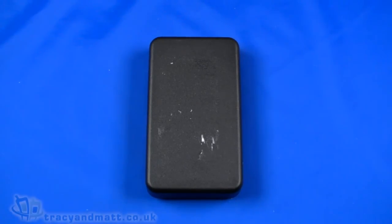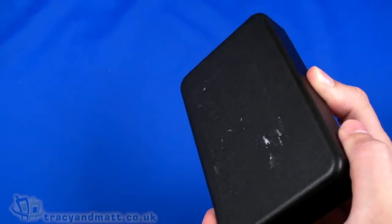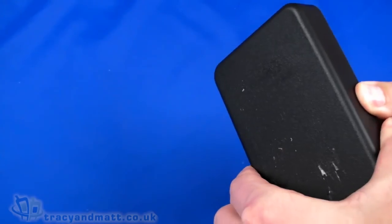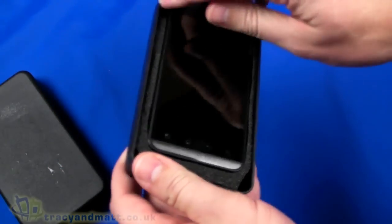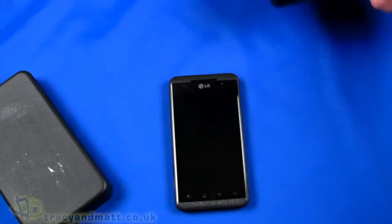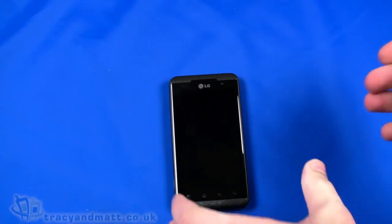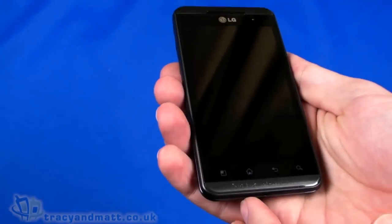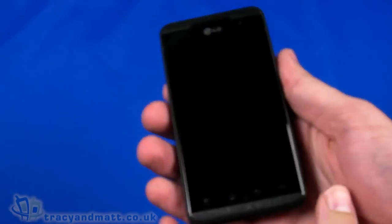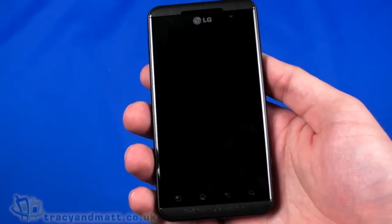Hi, this is Matt from tracyandmatt.co.uk. Here I have something a bit different — this is obviously not final retail packaging, but in here we have the LG Optimus 3D. It's a little while until it comes on sale here in the UK. This one actually came from our friends over at Clove Technology at clove.co.uk, where it's available for pre-order, currently sitting at just over £450 including VAT.